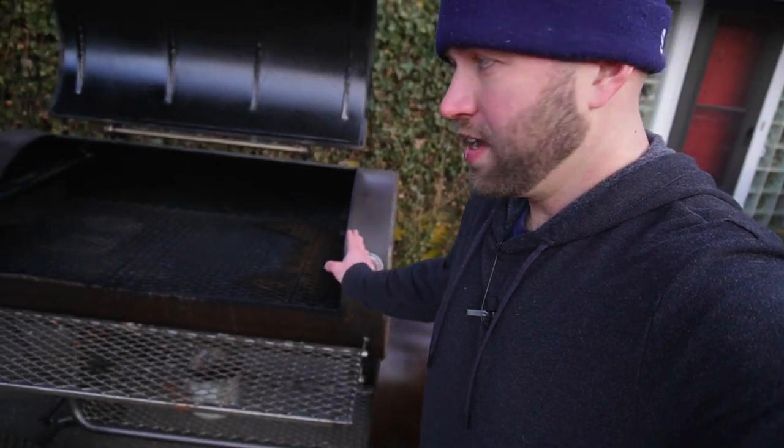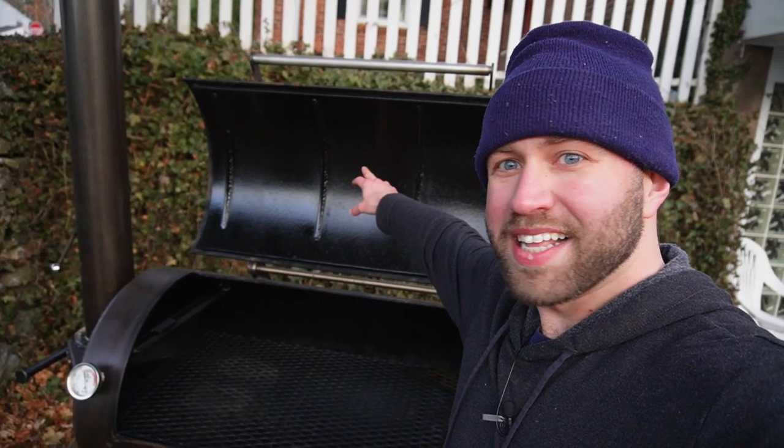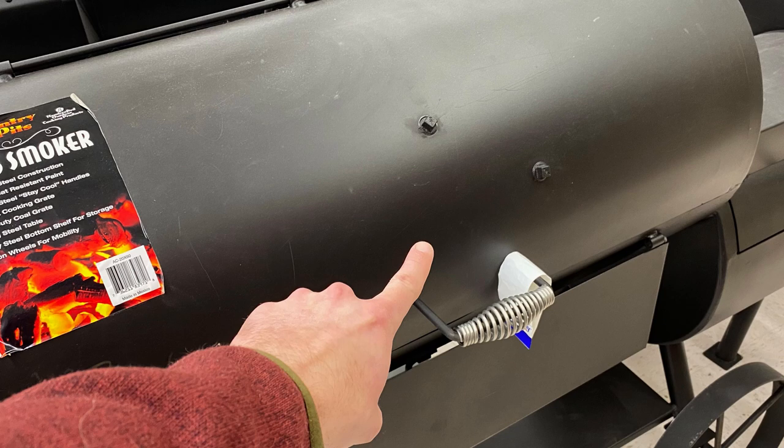Next, temperature probes — are they included, and where are they placed? This smoker has two probes at grate level so I can see temperatures where the food actually is. My Brazos has a probe in the middle of the smoker, which is essentially useless since my food isn't there. I end up using a ThermoWorks probe instead. When buying, get something with a built-in probe or at least a port to add one — you don't want to be drilling through metal yourself.